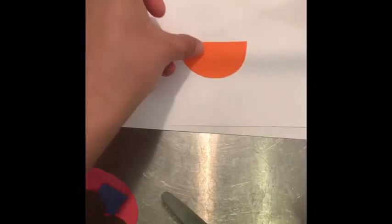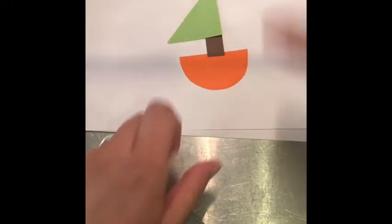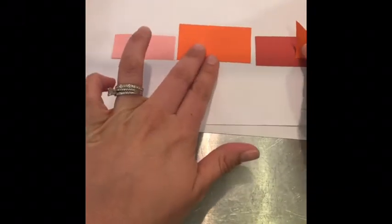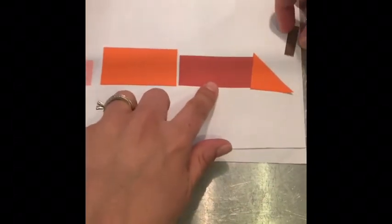For the boat, all I did was use a semicircle, a tall rectangle, and a tall triangle — put those together and I have a boat. For the train, I used a bunch of rectangles lined up, put a triangle on the front, and gave it a little smokestack.